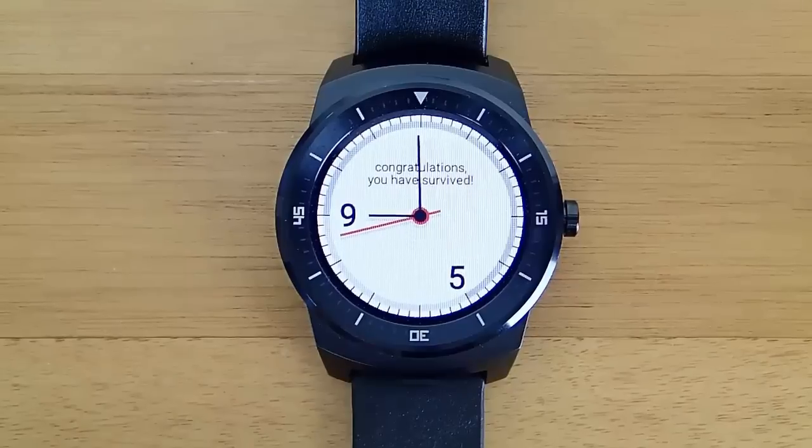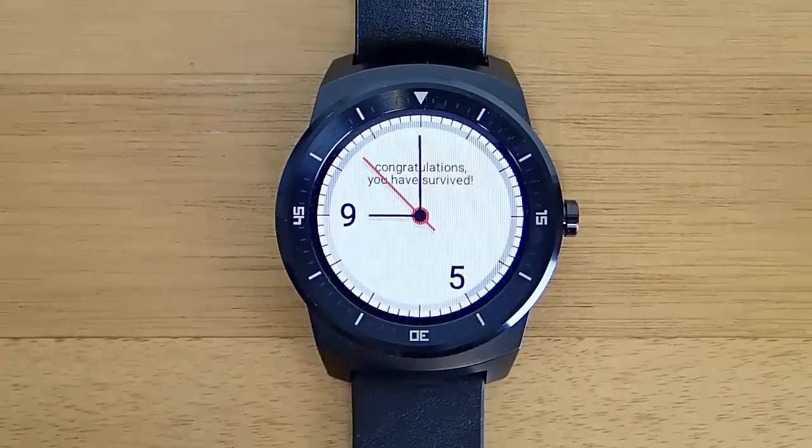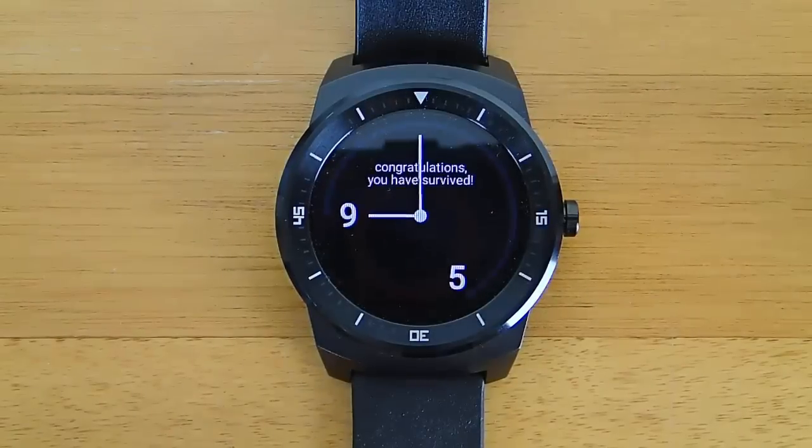But if the developer could change that, I'd say hands down everyone should download this. It's 99 cents and it's a very nice watch face. If you work 9 to 5, I'd say download it. If you don't, check back later — the developer might add that feature in the future and I think it's worth checking out.